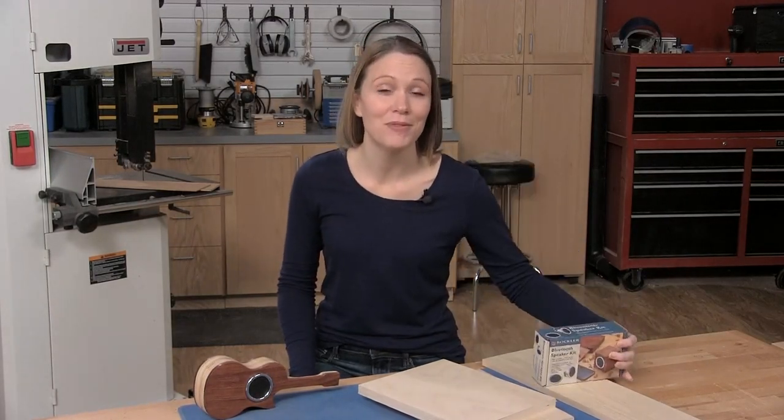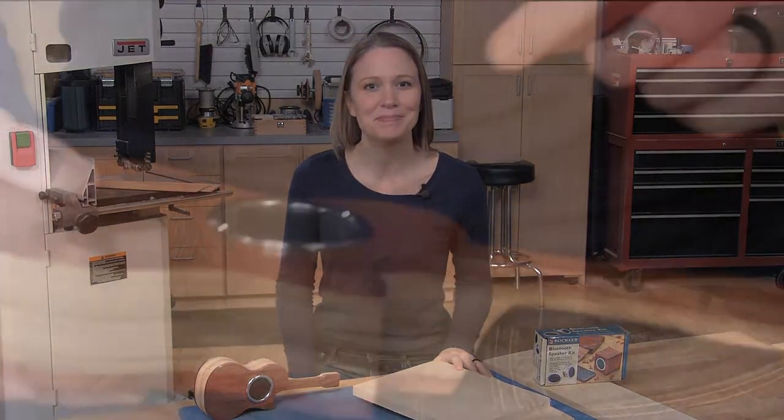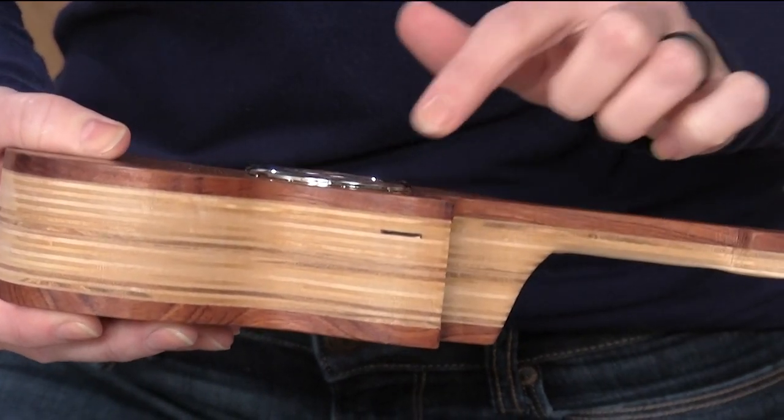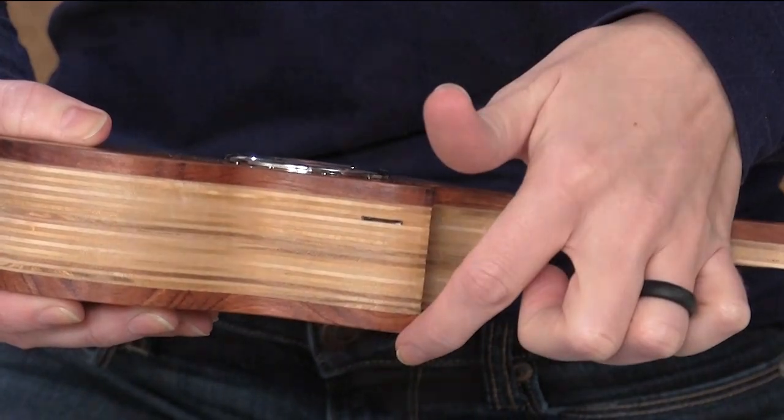The speakers for this box can be found at rockler.com and the rest of the materials are probably laying around your shop pretending to be scraps. The body of the speaker box is made from a couple of pieces of three quarter inch plywood sandwiched between a couple of thin pieces of solid wood.